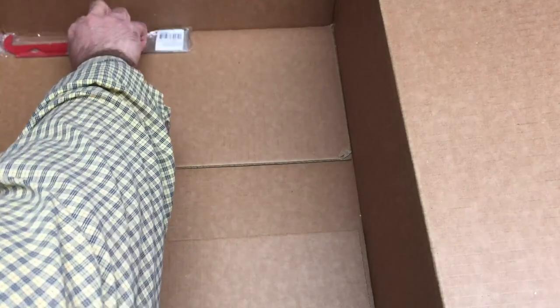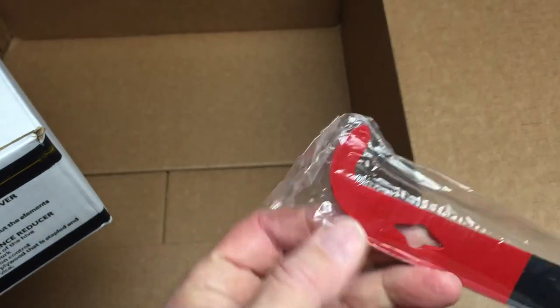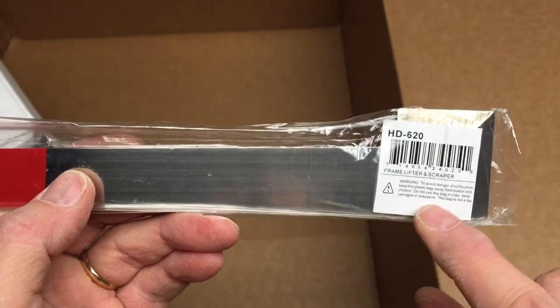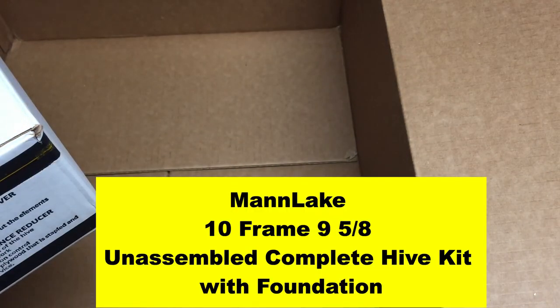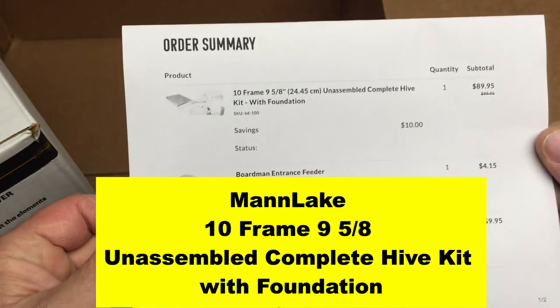Oh wait, I forgot — one more piece. That is my hive tool. Here's the hive tool that I purchased. It was pretty inexpensive. Essentially this is the hook for pulling the frames out. I'm not exactly sure what that holds for. And then you have a scraper and a sharp edge there to work with. So this is a frame lifter scraper, also known as a hive tool. So now that ends our Man Lake beehive complete unboxing. Thank you for watching. Bye.